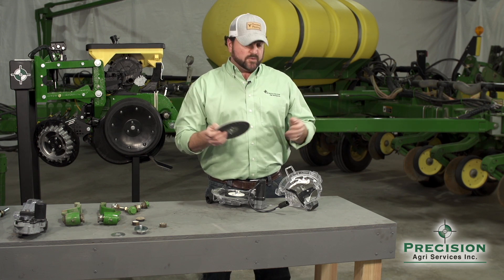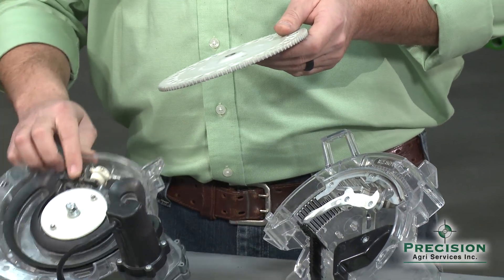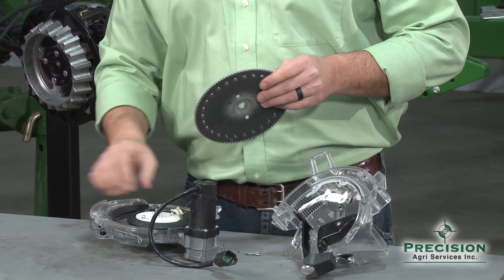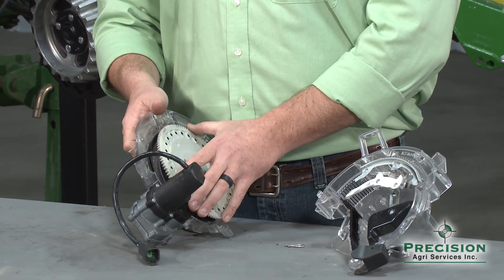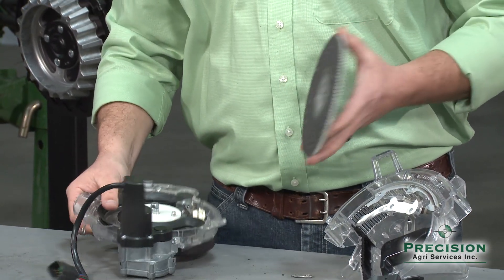We have a floating knockout wheel so any fragments or anything that gets stuck in the disc will shut off airflow completely. We've also got a flexible seal in the back so as we're trying to hold vacuum against the back side of this meter, it will move or change shape with the contour of the disc.